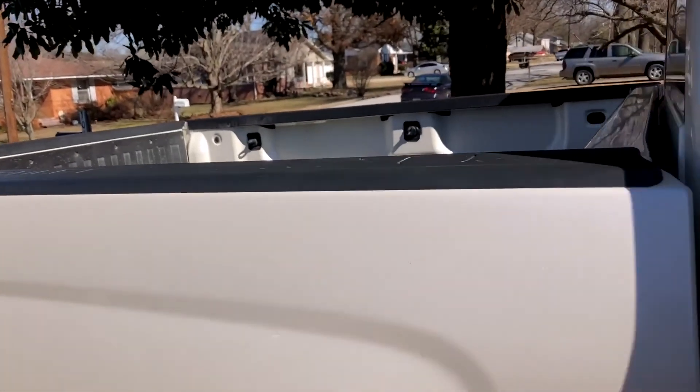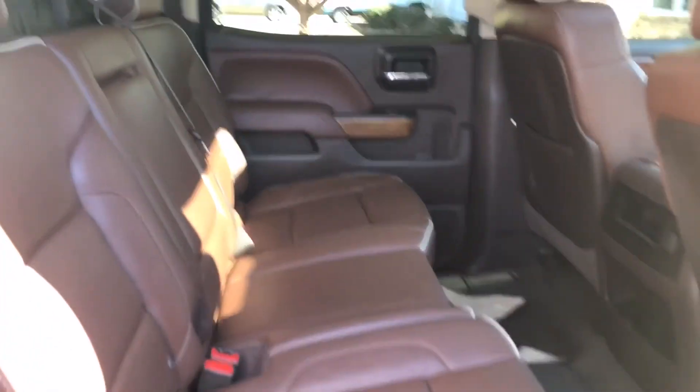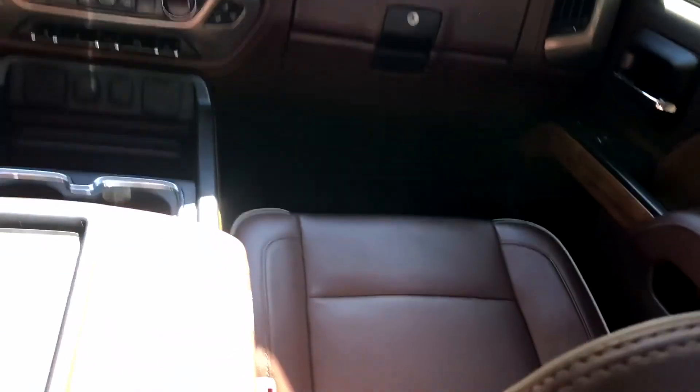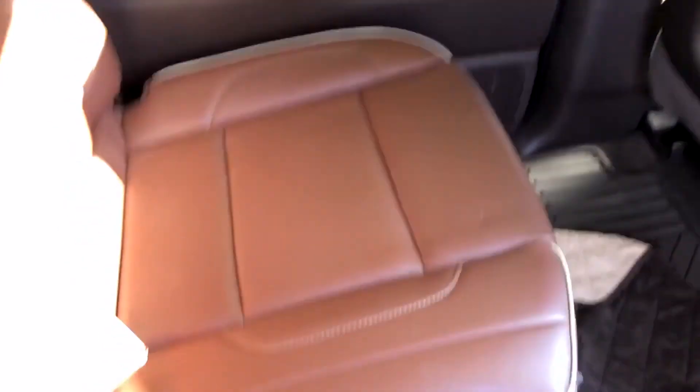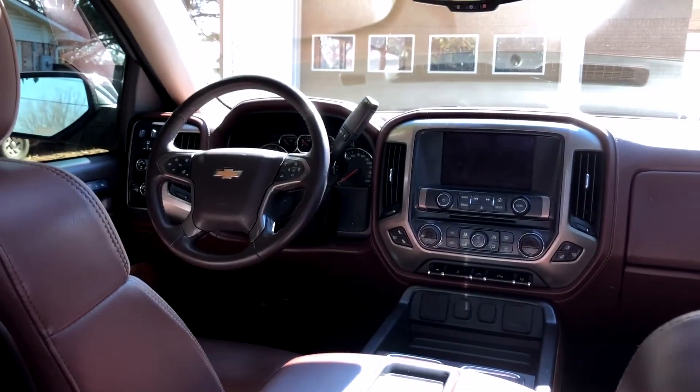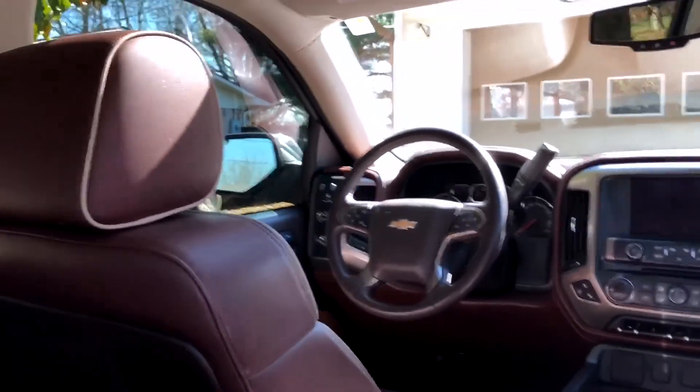One thing I like most about it — and this is on all 2014 Silverado crew cabs — look how much room there is in the back seat, it is amazing. You can see this seat's pretty far back too, but I've got tons of leg room. It's pretty slick. There's a picture in the front which we'll go show you all the bells and whistles.